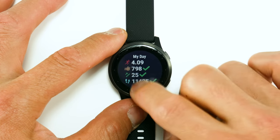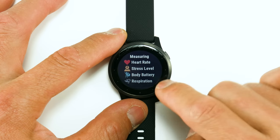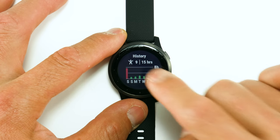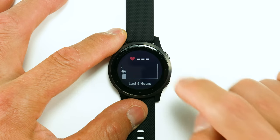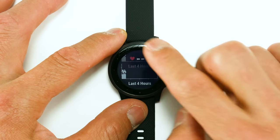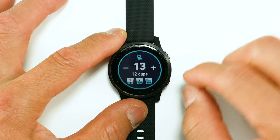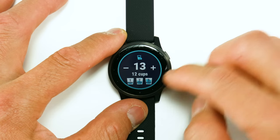Going back out, the next widget is your health stats — heart rate, stress level, body battery, and respiration. Then there's activity history for the week, a heart rate widget, body battery, and the hydration widget again. Those individual widgets are also contained within the My Day widget.